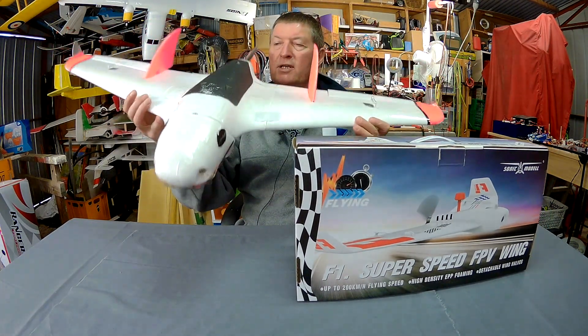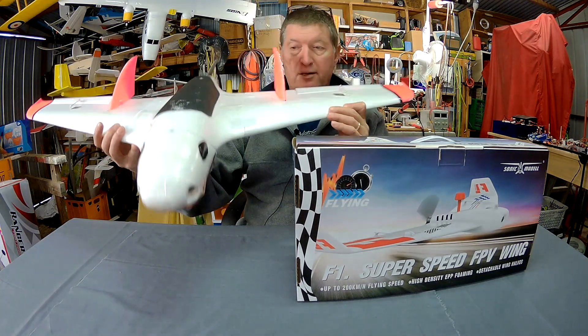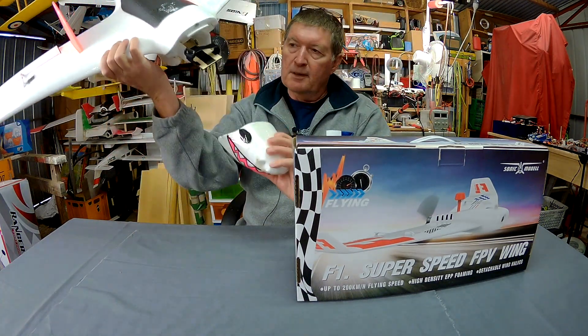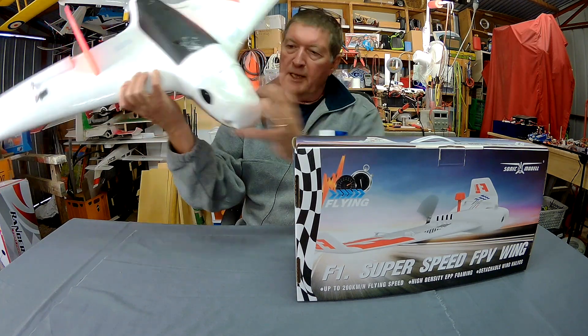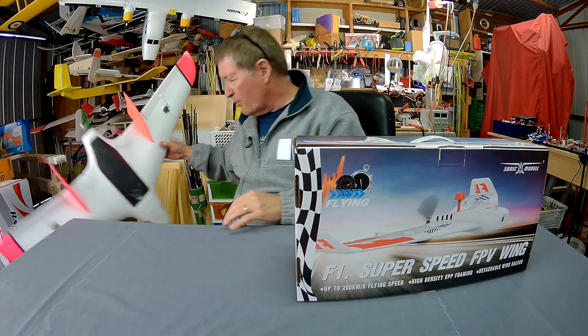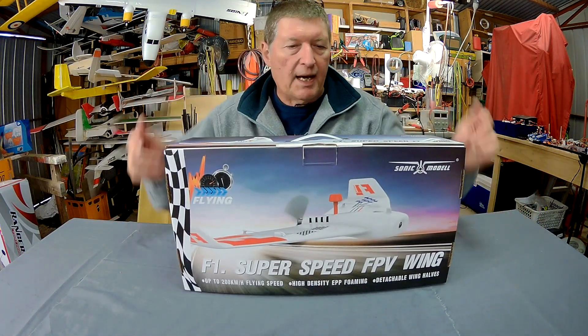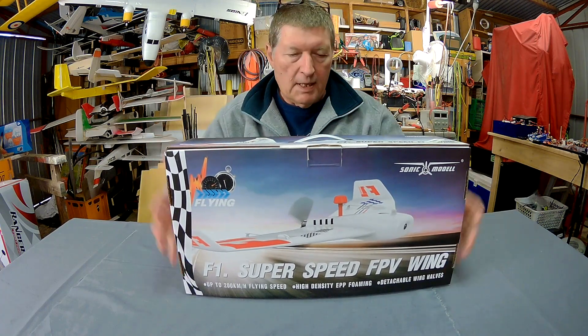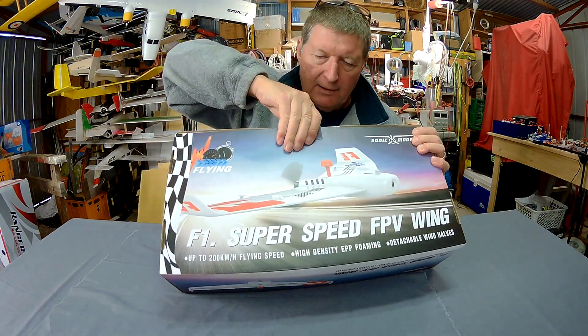And there's the Sonic Model HD wing which is a fast, smooth, another great FPV wing with a detachable front which you can put a clear dome on if you want to. Both of them are superior flying wings. So it will be interesting to see how the F1 stacks up. It's really nicely packed up in this sturdy box.